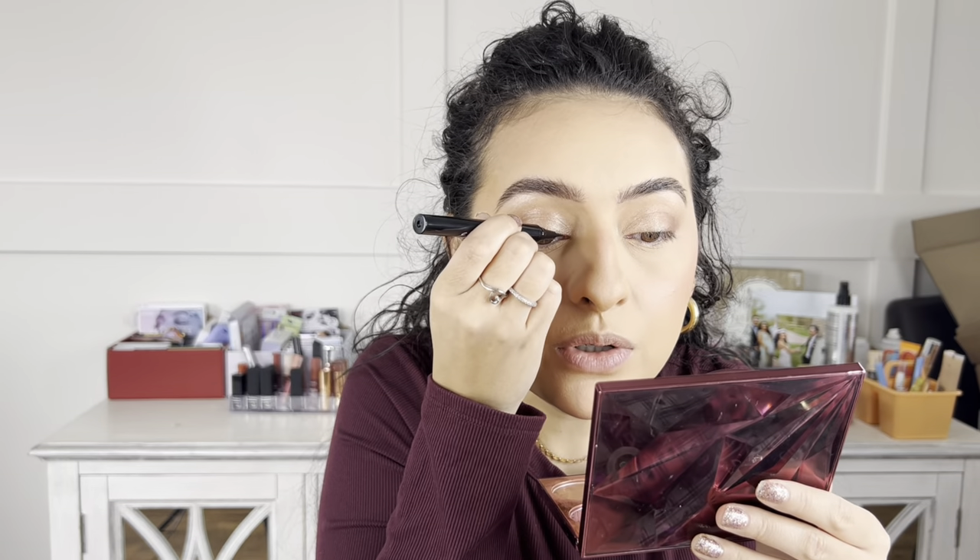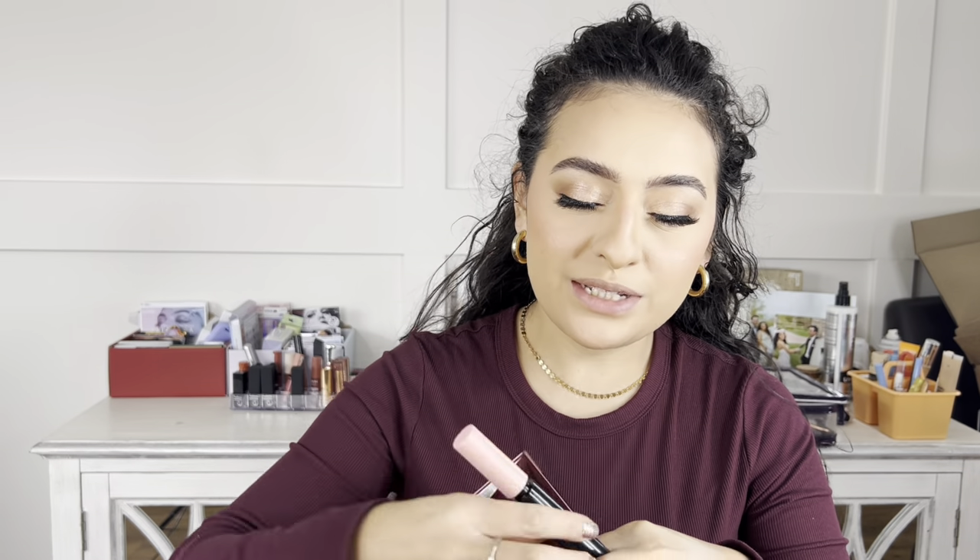Now we're going back to the eyes. I'm going to apply some lashes — these Kiss lashes from the Muses collection called Noblesse. I'm using a lash glue liner I picked up from Dollar General by the brand Nione — it's latex-free and 100% vegan. I highly recommend a lash glue liner if you have trouble applying lashes. I trim the edges so they fit my eye better, draw the liner on like normal, and they stick on literally like nothing.